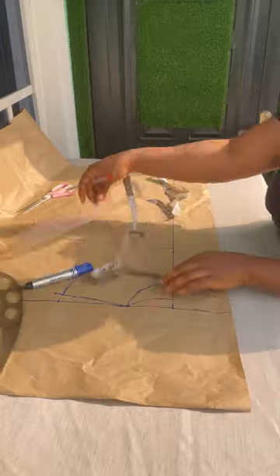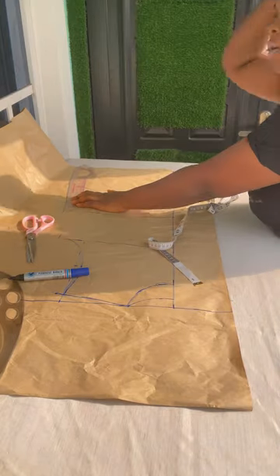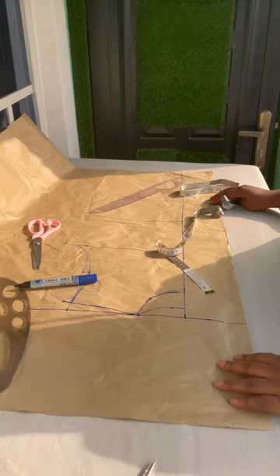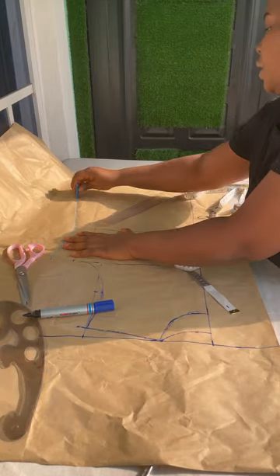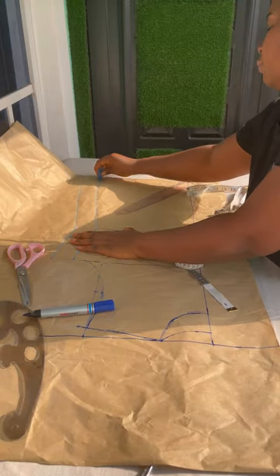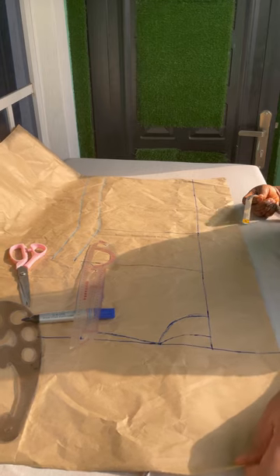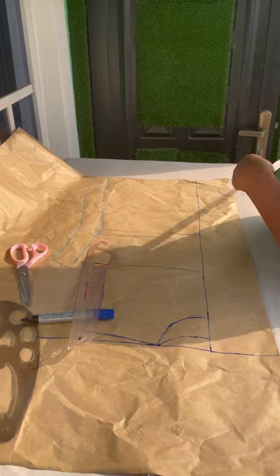I connected the lines - sorry that it wasn't that visible because the marker stopped working so I had to use pen. Since this is pattern paper it wasn't visible enough. I got her measurement then I added one to two inches allowance because it's a free fit - I don't want it to be super tight on her. So that was her hip and her waist allowance, then her main measurement. I connected everything.